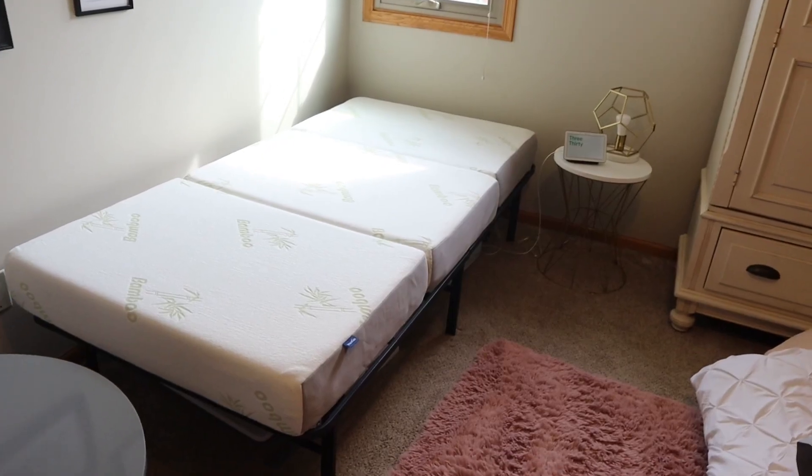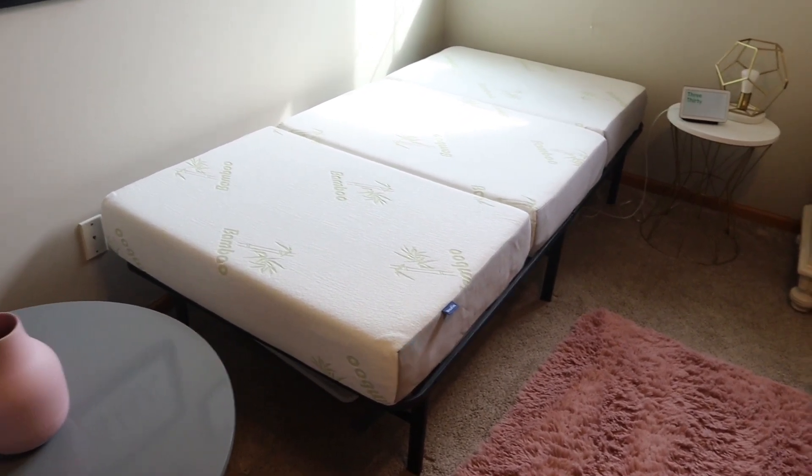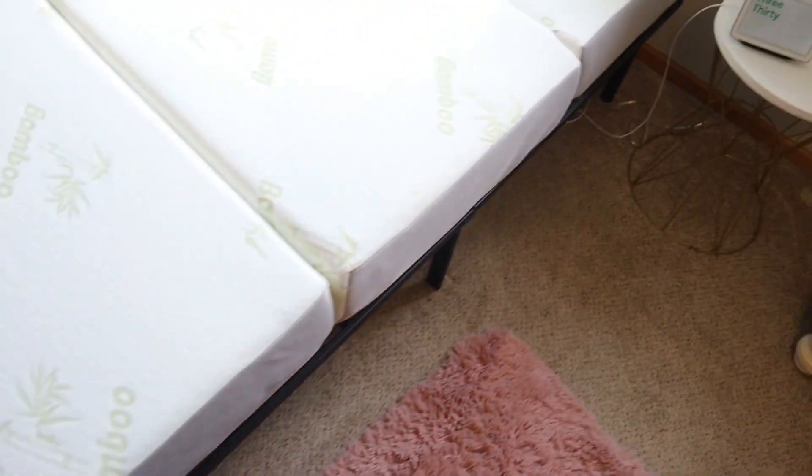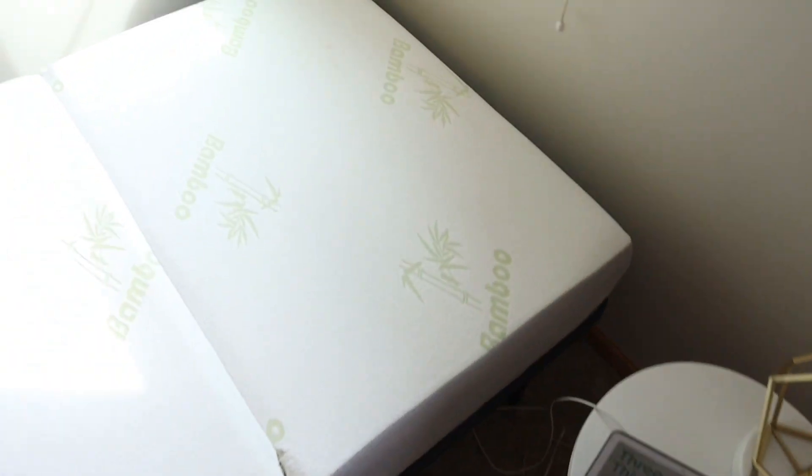This is the Inofia Twin Folding 6-Inch Memory Foam Mattress. I originally bought this foldable mattress when I first bought my house and my nephew was spending the night and sleeping on a very uncomfortable air mattress.